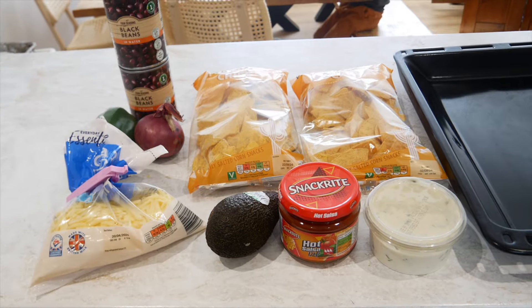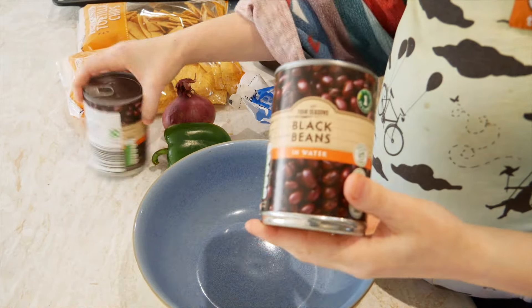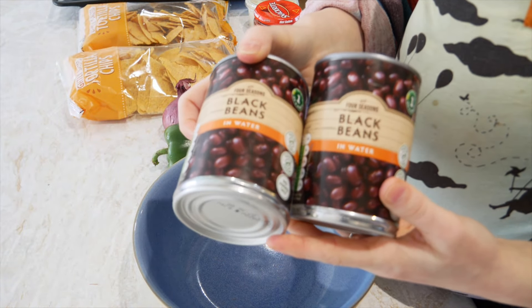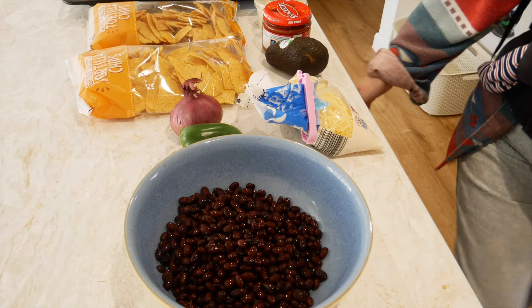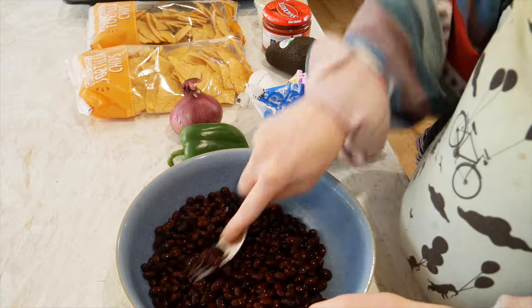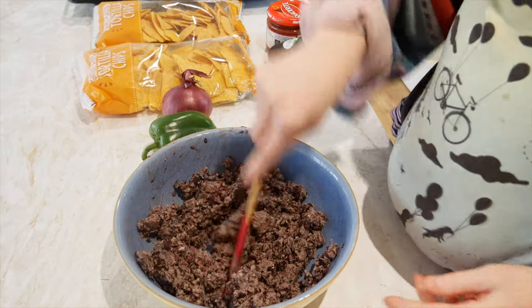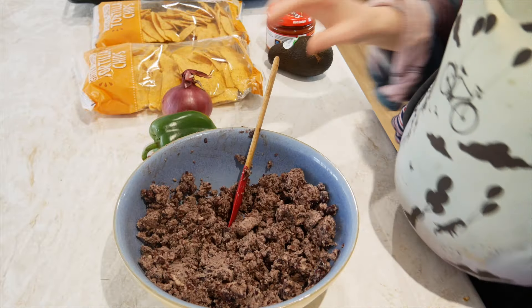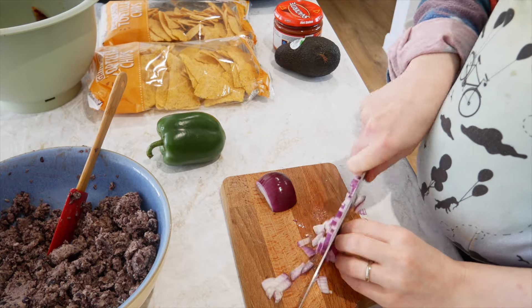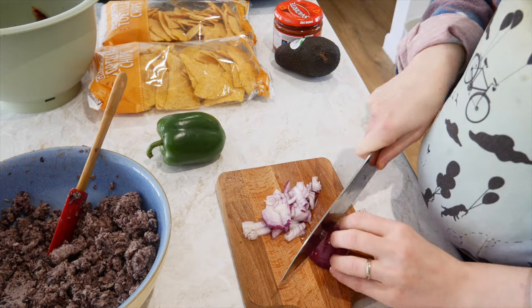I start by mashing all of my beans — this is a job you can get your kids to do. I normally get my husband to do it, but he wasn't around so I decided halfway through to just blend them, because black beans are a little bit harder to squish than other beans. Pinto or kidney beans will be a lot easier. Then I dice up an onion and a pepper as small as possible to hide them in the bean mixture.